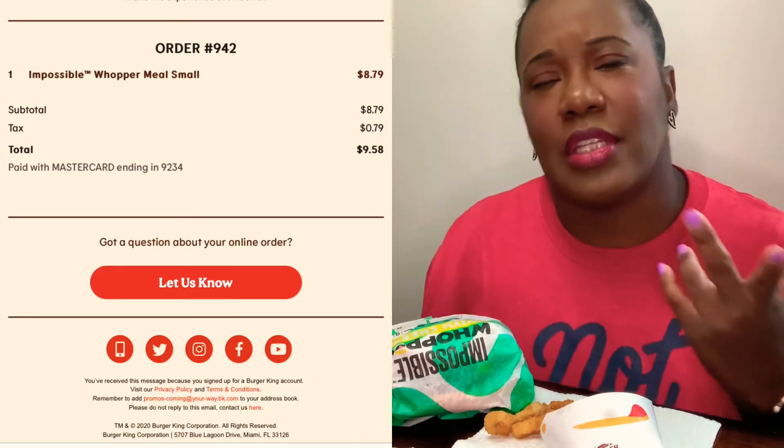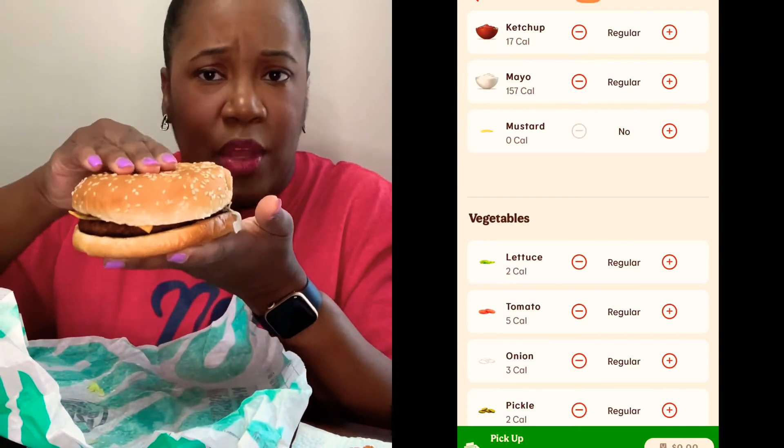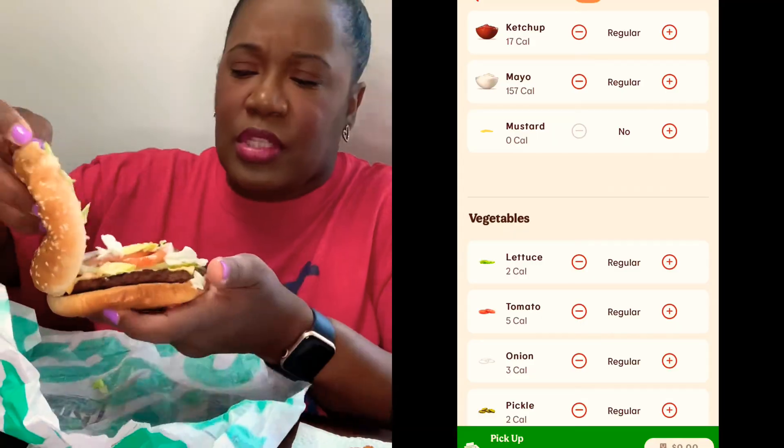I'll insert all the pricing on the side so you guys can see what I paid — it's practically $10 for this meal, so it better be all that and a bag of chips. Now let me show you guys what this burger is looking like. Let me put these onion rings to the side. It comes with mayonnaise, lettuce, tomato, pickles, onions, and ketchup. And this is what it's looking like on the inside. I haven't had Burger King in a minute, so it's kind of looking like a patty. It smells kind of like a Whopper.